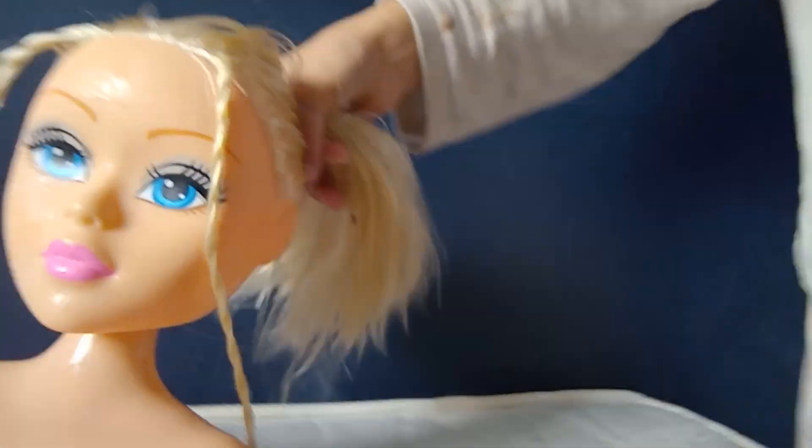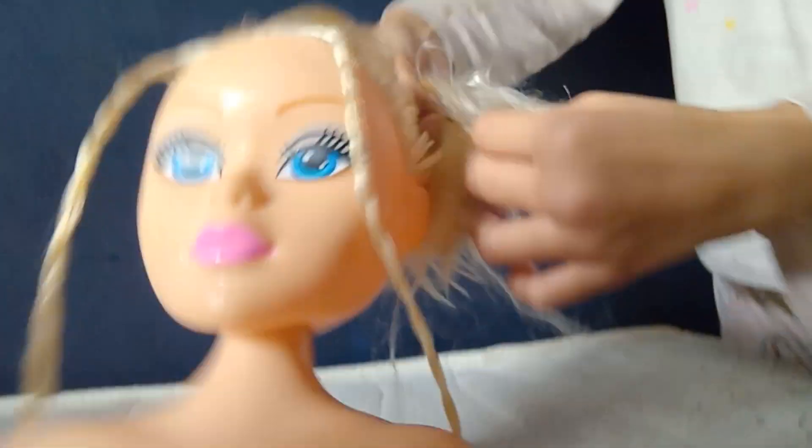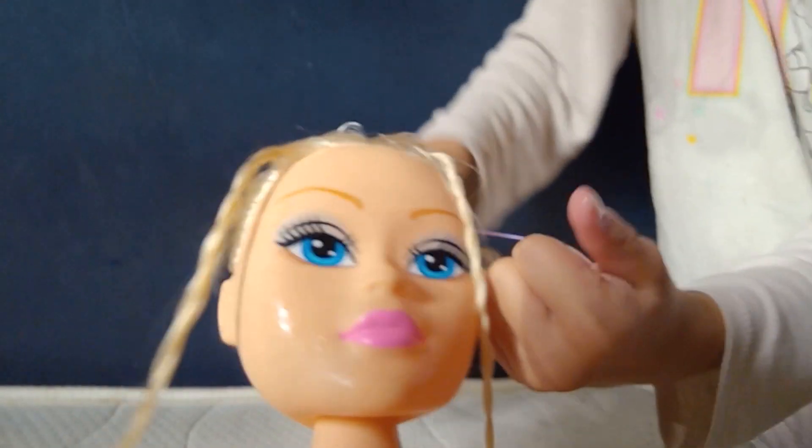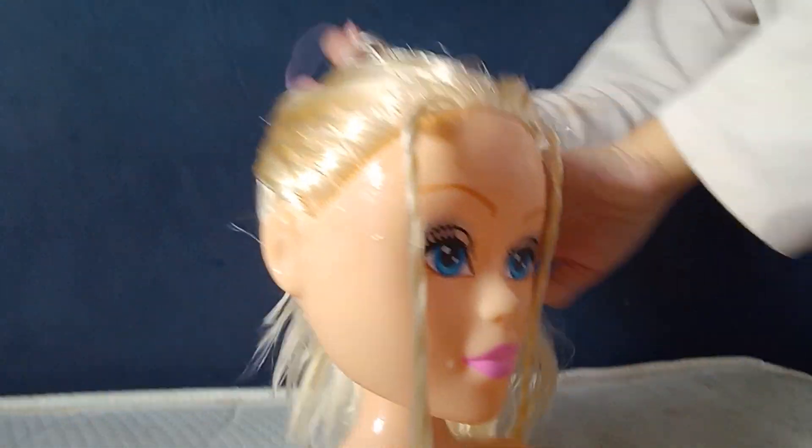We've done the twisters, now we're gonna put it up in the ponytail. How does it look on camera? This doesn't look that bad! Everyone watching, rate this out of 10. She keeps dropping it. Now we've done her hair!